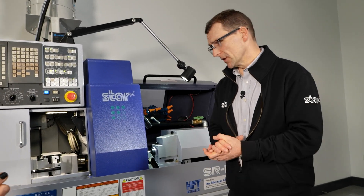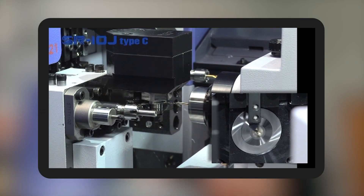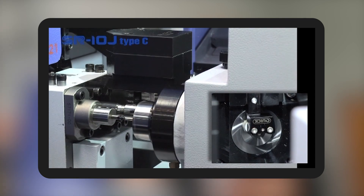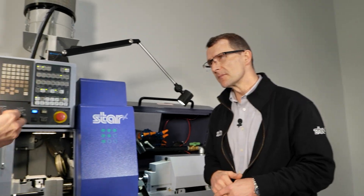It's all to do with the headstock. On sliding headstock machines, the headstock moves the material towards the tools that do the cutting. On your traditional lathe — a fixed headstock machine — the headstock is static, so the tools move towards the material. So what's the advantage?